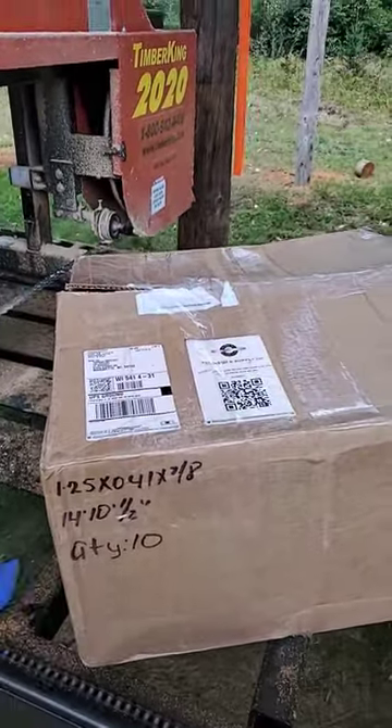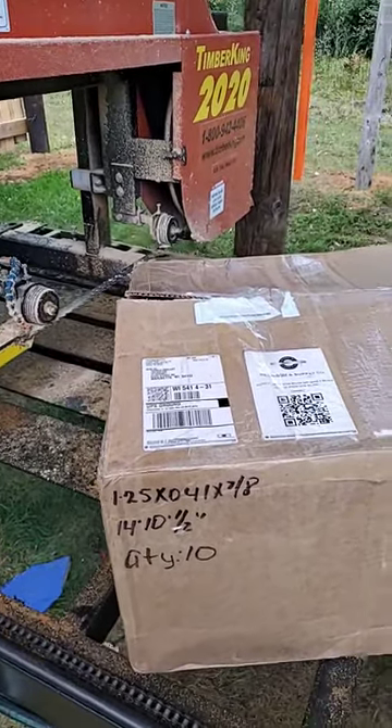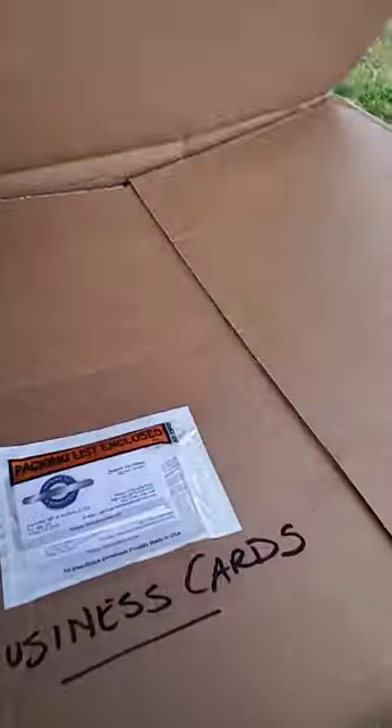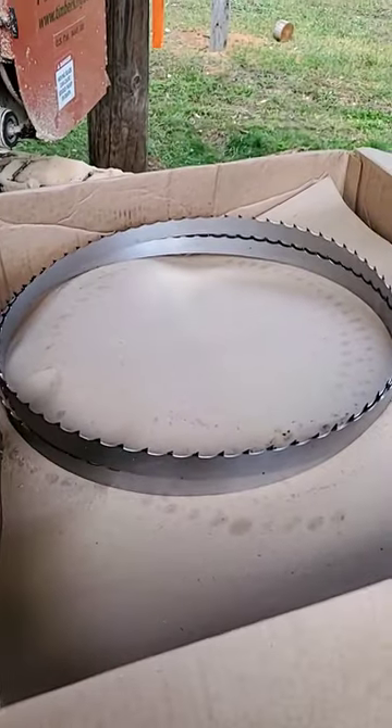This is the blade length of my Timber King 2020, as well as the 2220 and the 2520. Mr. Robert McMillan — I'll have his information in here as well — sent some cards, as well as a nice big box of blades.